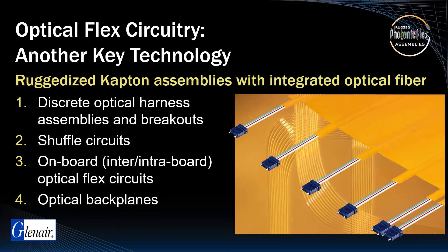While ribbonized cable and/or discrete wires alone are perfectly suitable for certain MT applications, the value of high-density MT technology is best realized with optical flex fiber management technology.